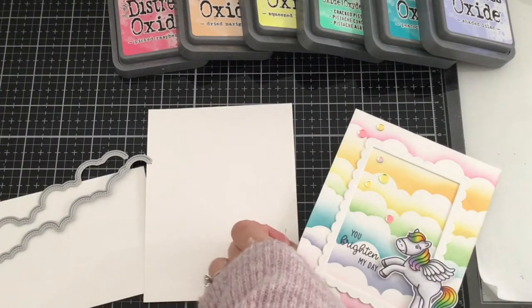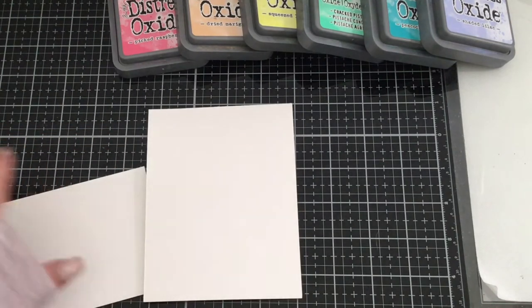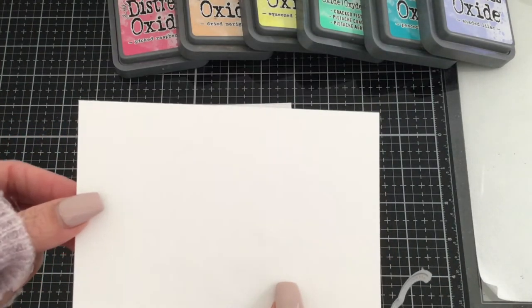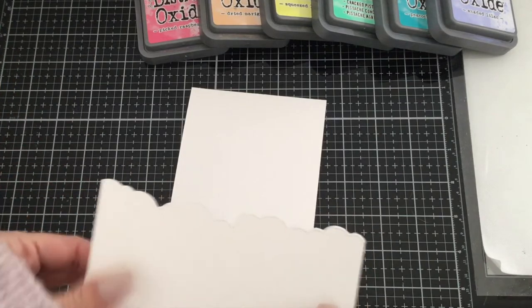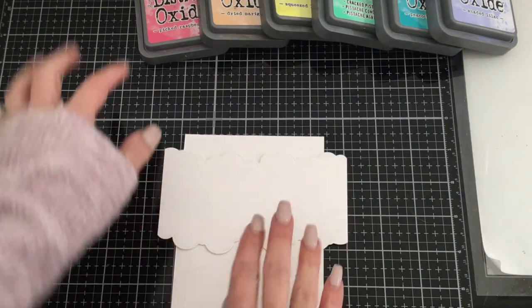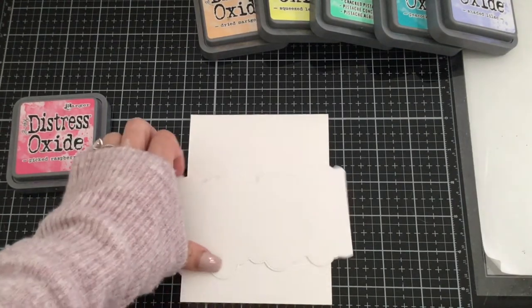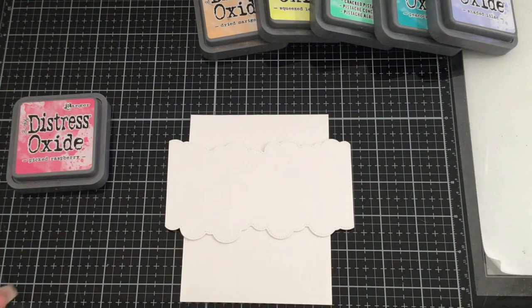The first thing we're going to do is create our rainbow clouds in the background. I'm taking two of the fluffy cloud border dies and a scratch piece of paper, and we're going to die cut one side with one and the other side with the other, so we can use this piece of scratch cardstock as a stencil to create our clouds. We can move the cardstock down and flip it around between each one so we have different shaped clouds in each line.